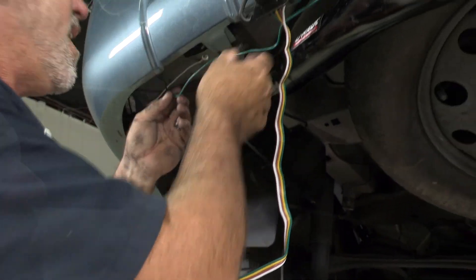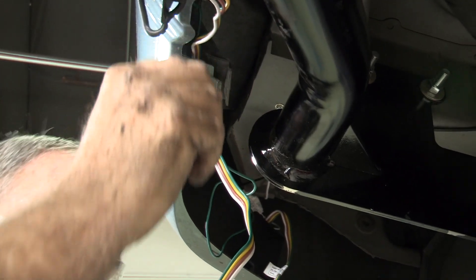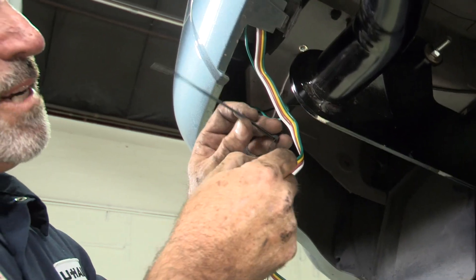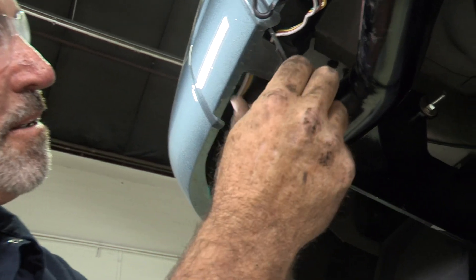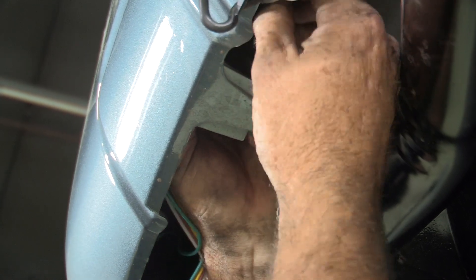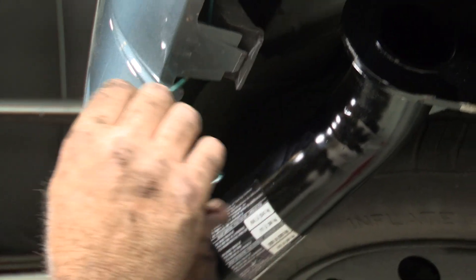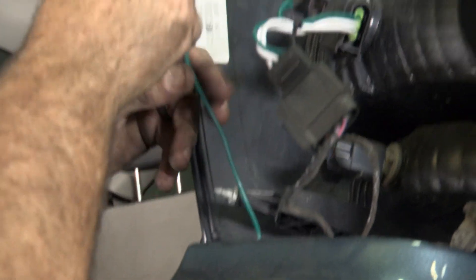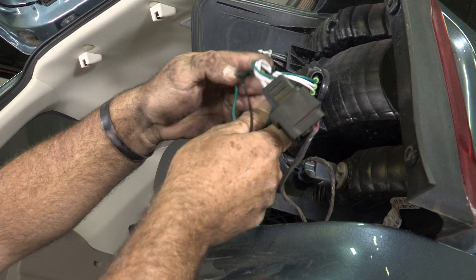Now we can go ahead and clean up our wire back here — all the excess four flat wire and our passenger side wire that we ran. If a zip tie comes a little short, you just take two zip ties and put one end on the other to make a bigger zip tie to go around larger objects. I'm going to finish up the passenger side, keeping the excess wire pulled over towards the passenger side and tucked up behind the tail light. Up behind the passenger side tail light, we're going to pull our green wire up, fold the excess wire together, and zip tie it.